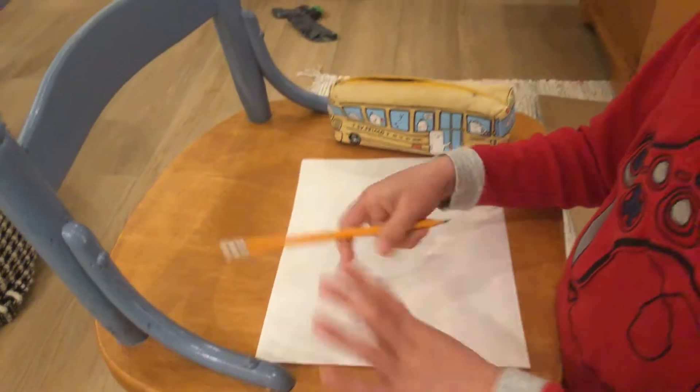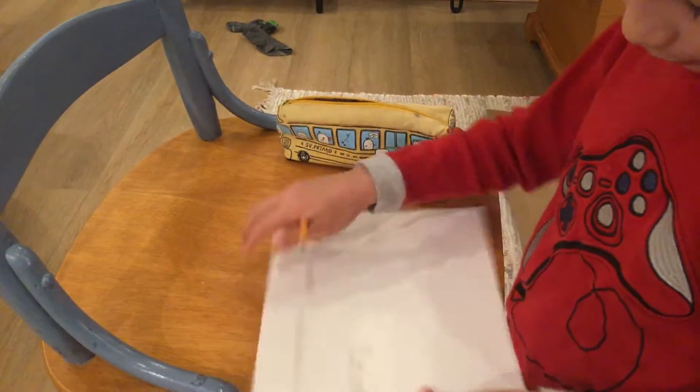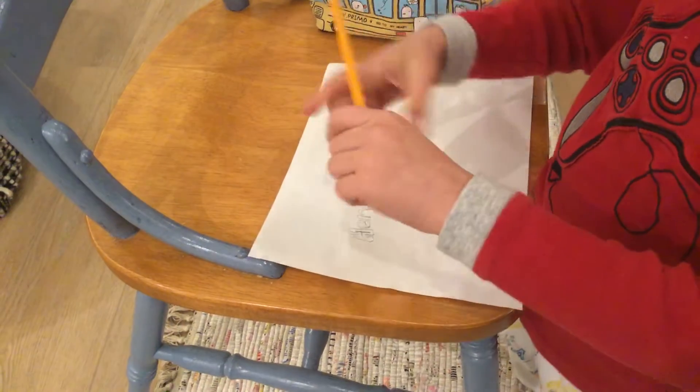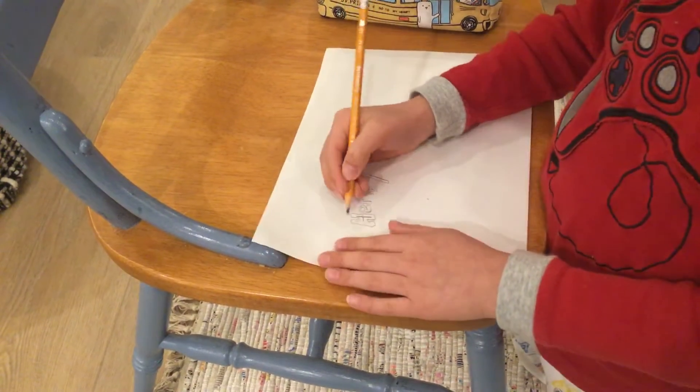Okay, now that is done. Erase the inside. Like, see? You see that E? I just put the outline around it. And then just put a circle here to make this.